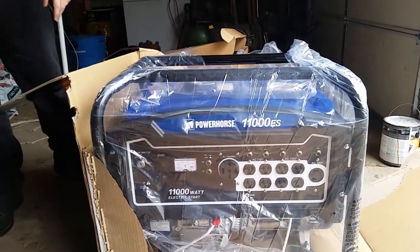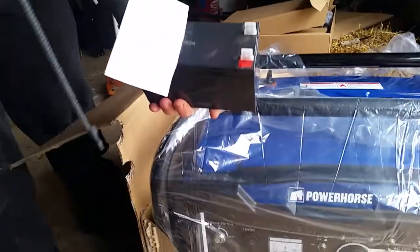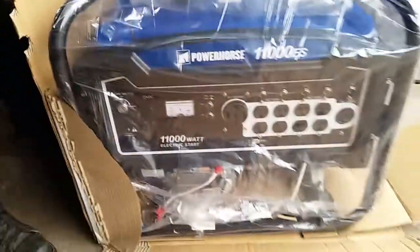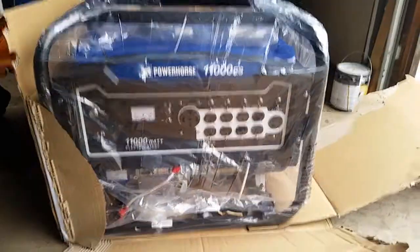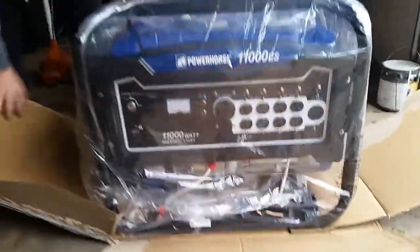They also included a 12-volt battery for the generator, which goes with the electric start. You have to keep that inside though — if it gets too cold, it won't start when you come out and use it.